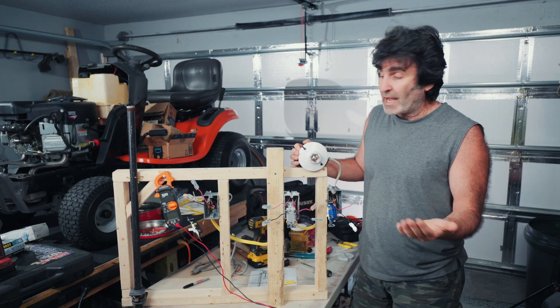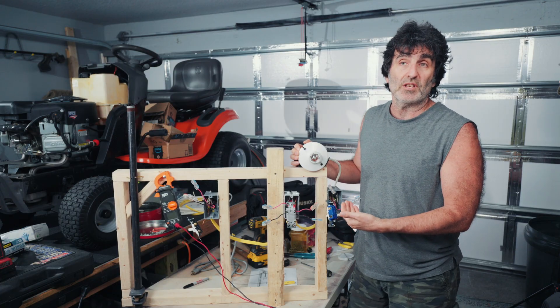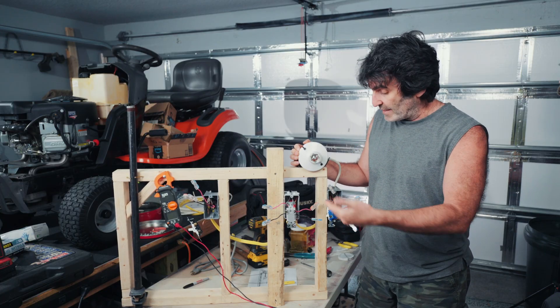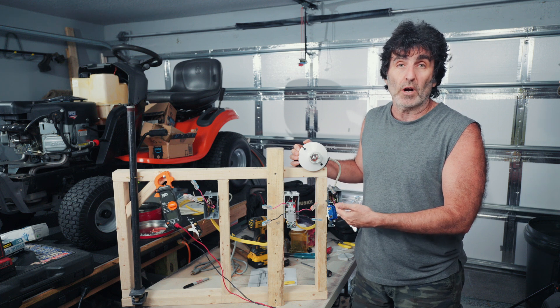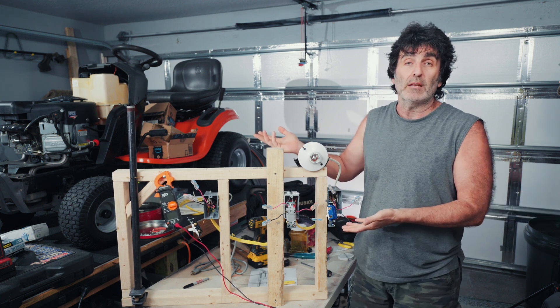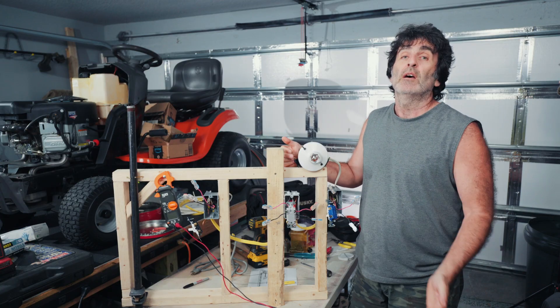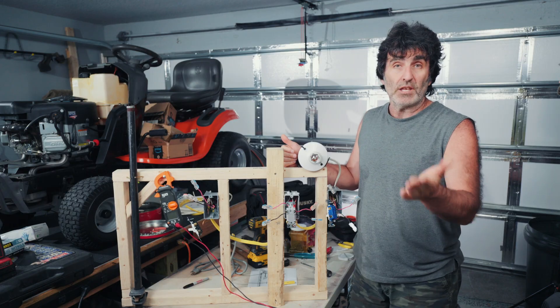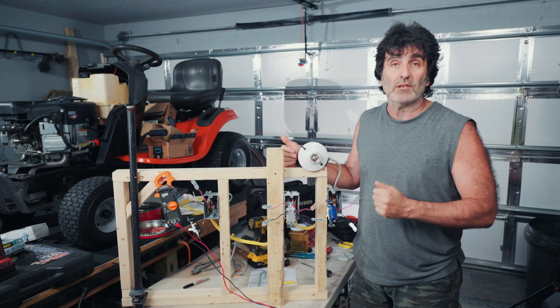Most of the time in either three- or four-way switch situations, you'll find a bad switch like we did here. Somebody will change the switch but they didn't keep track of where the wires were, and they'll put it back together and it doesn't even work — it does the same thing it did before with a brand new switch. I'm going to show you from scratch how to hook it all up.